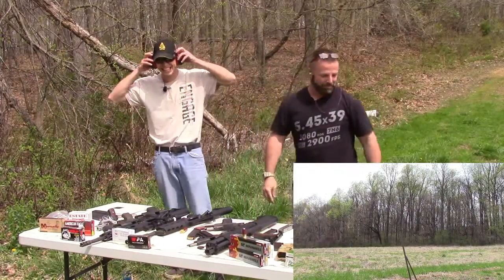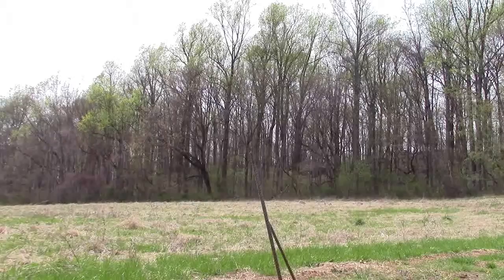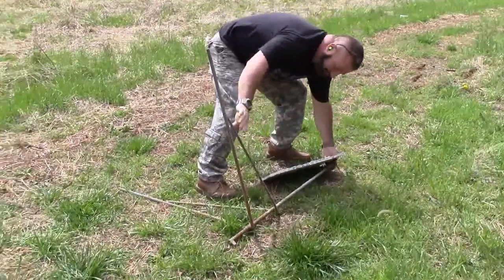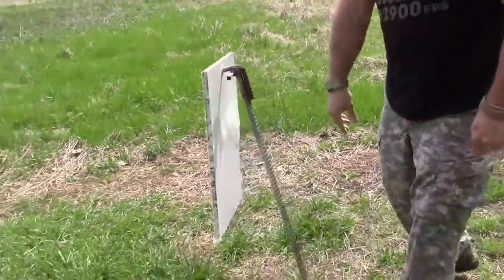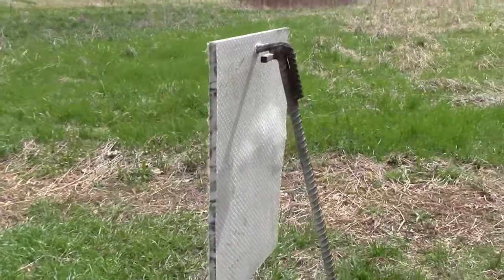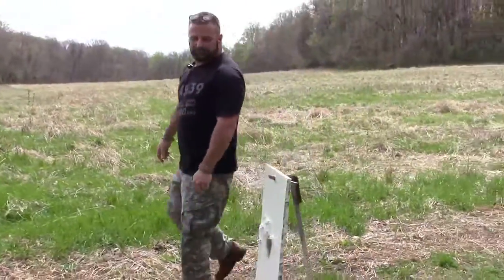Let's see what happened. It didn't go through! Wow — you can see where it bulges out but it didn't go through. I'd hate to be on the receiving end of that. All that energy, good lord.